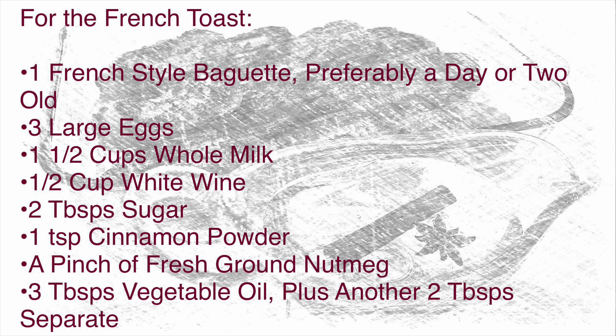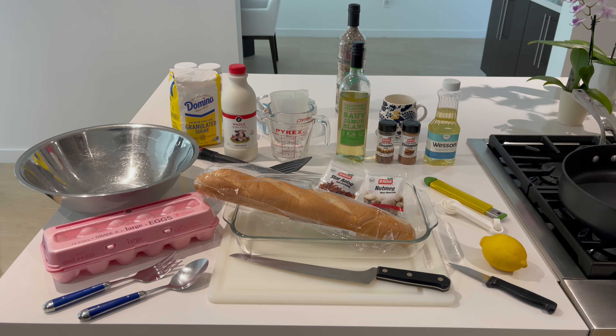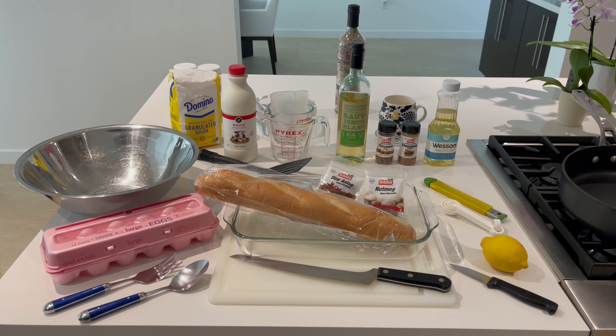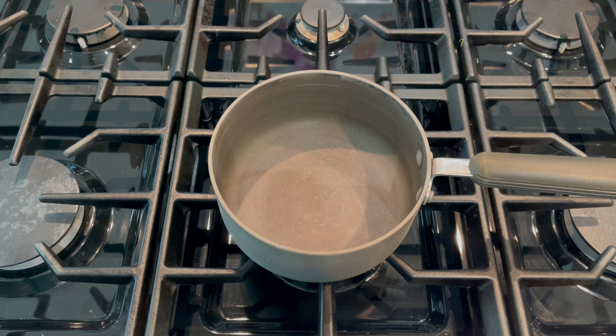Most French toast is made with butter but for this torreja we go with a light oil — vegetable oil, canola oil, or even olive oil if you don't mind going slightly savory. You'll also need a cutting board, bread knife, paring knife, measuring spoons, a zester, a 9 by 13 baking dish, a spatula, measuring cups, a large bowl, a serving fork and spoon, a large skillet, and a small pot for the syrup.